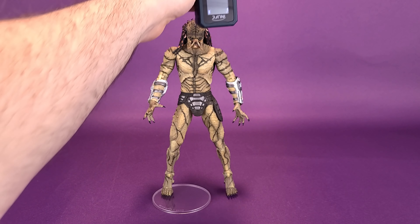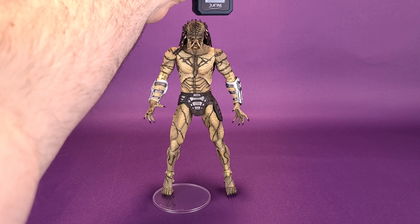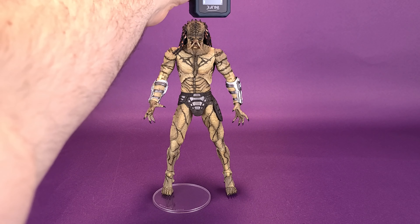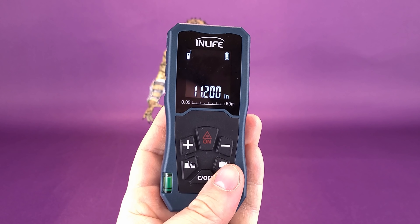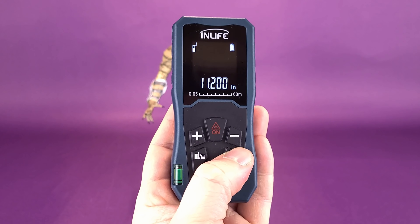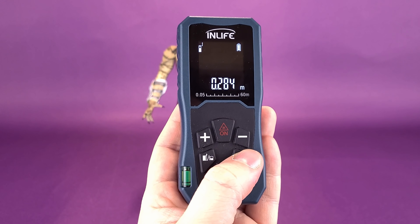Before we get into the review of the Assassin Predator, let's get this guy clocked in. He's going to be a pretty big looking figure. But how big is he? Let's stop the tape measure right there. According to the readout, the figure of the Assassin Predator stands 11.2 inches in height — told you he was big. Switching that to centimeters, the figure is 28.4 centimeters tall.